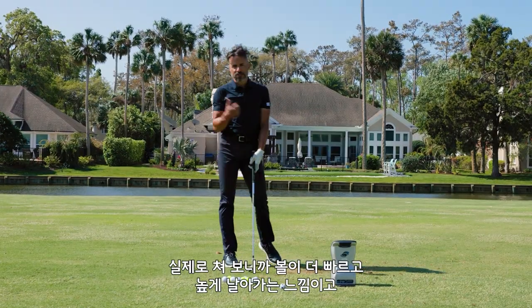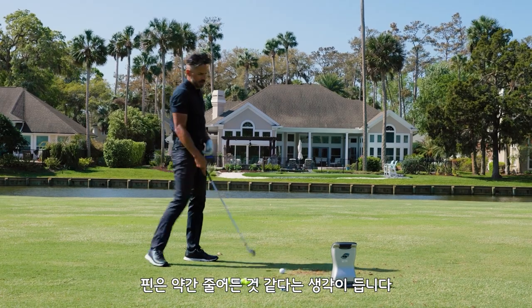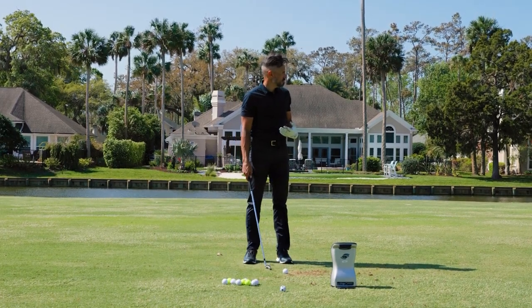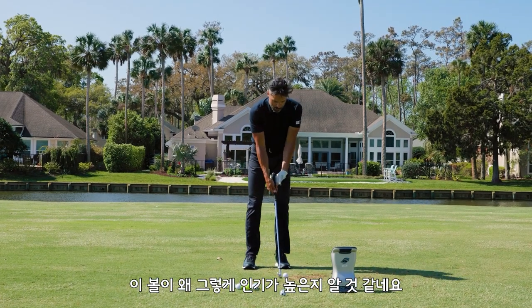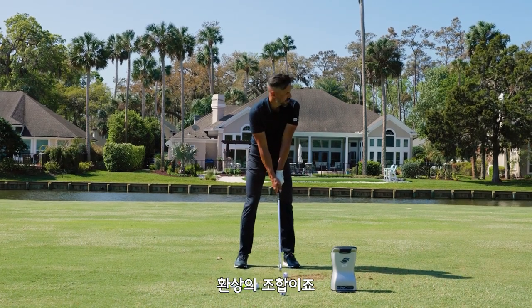All that good stuff is built into this golf ball. So far what I've picked up: they're faster, they launch higher, the spin has gone down a little bit, and off the face they feel amazing. I'm starting to understand why these are so popular — they're fast and they feel soft. That's always a magic combination.